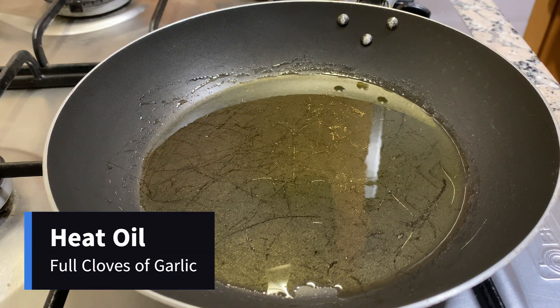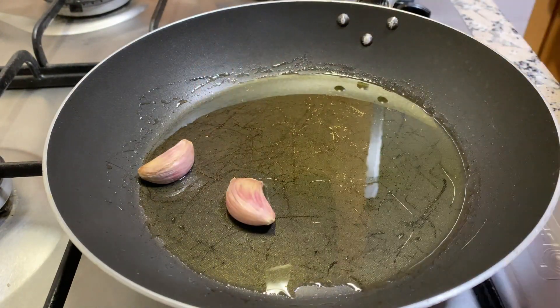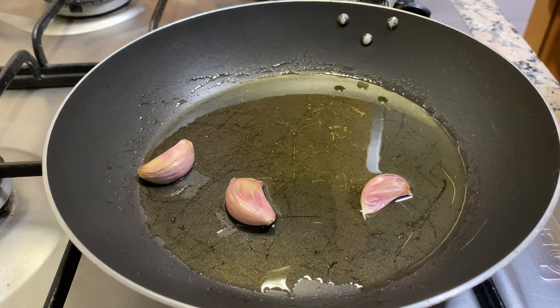Once our pan gets nice and hot, we're going to add some full cloves of garlic with the skin on. The reason we're doing this is because we need the garlic to be able to sit in the hot oil long enough to release flavor, but we also don't want to burn the garlic, so the skin is going to protect it from burning.